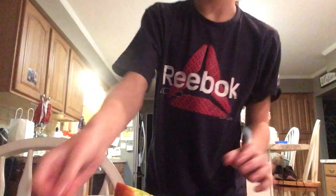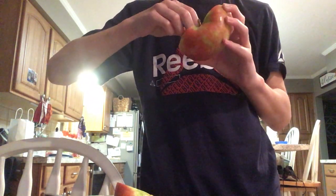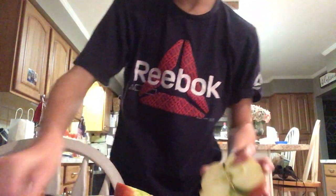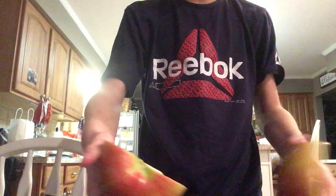Oh, nice apple! It does not have the star like regular apples — it does not have the star thing. When you slice into a regular apple there's a star with all the seeds in it. Take the seeds out before eating, unless you're allowed to eat the seeds.